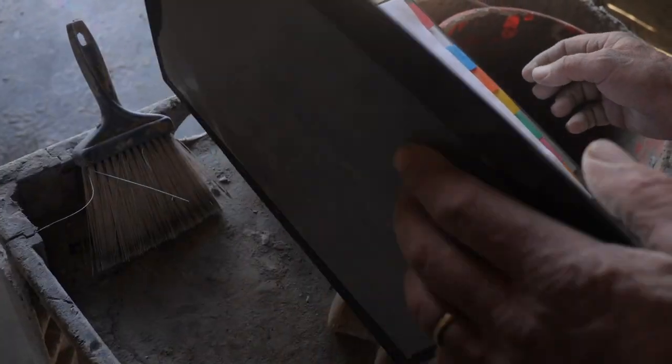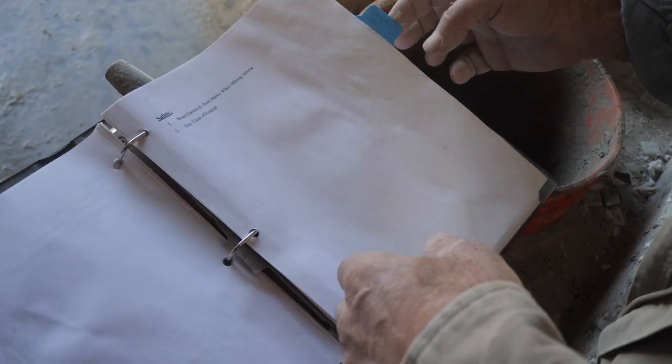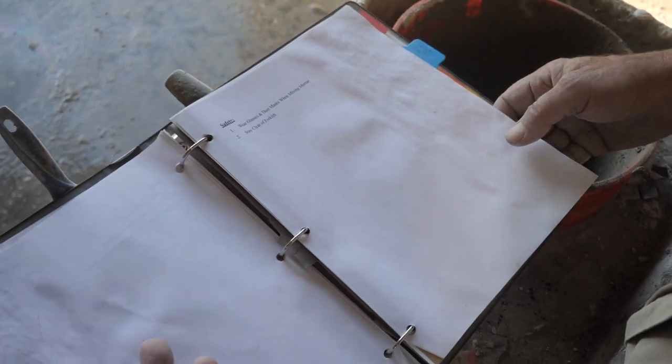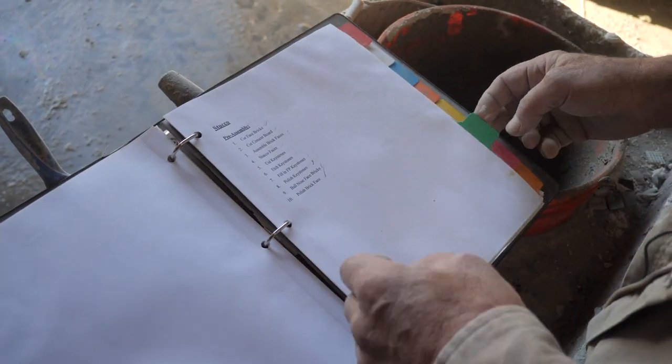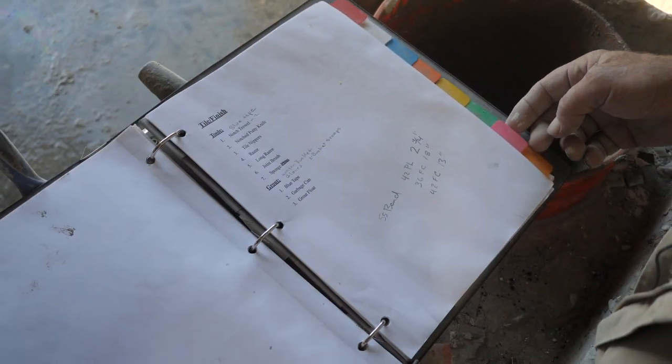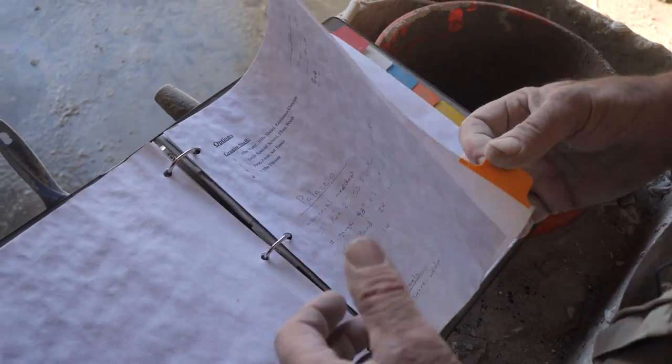It's a manual, and the building of the oven is broken down into different sections: the base, the brick, the vent, then we wrap the insulation, stucco it, and this covers tile and finish options like granite. We got one to create it.